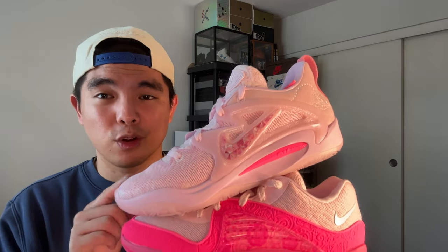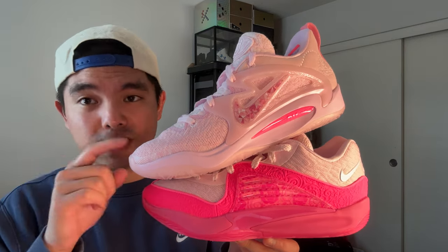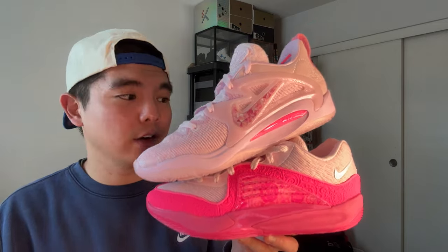Right now I'd pick the KD16 Aunt Pearls to play in — performance-wise they're on par with the KD15, and the fit feels so much better. Aesthetically though, I have to give it to the KD15 Aunt Pearls — top five KD Aunt Pearls all time in my opinion. For price, I'd try to get the KD16s because they're going for retail right now and still at low resale prices. The KD15s are going for around $300 or over. So if you're picking one, go with the KD16s. Leave a comment below letting me know which one you prefer, like the video, subscribe, and I'll catch you guys in the next one!